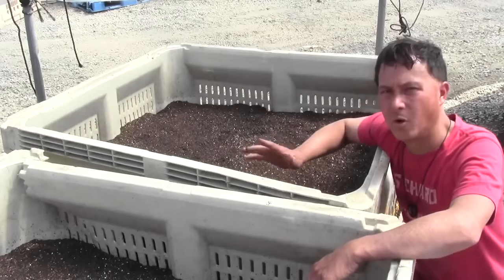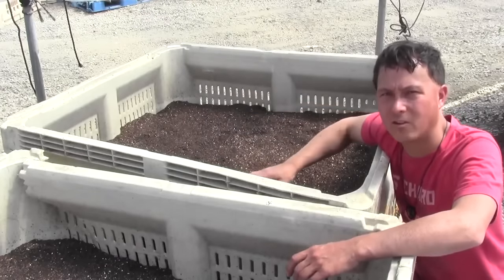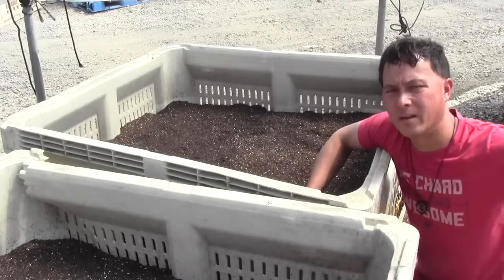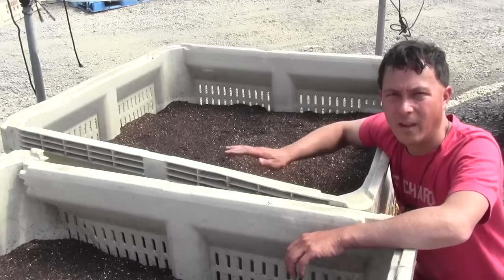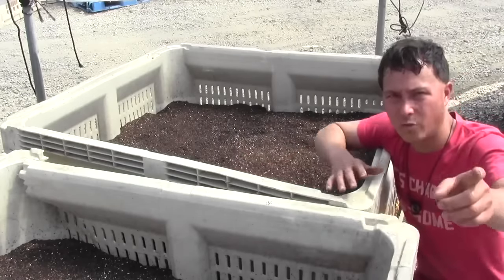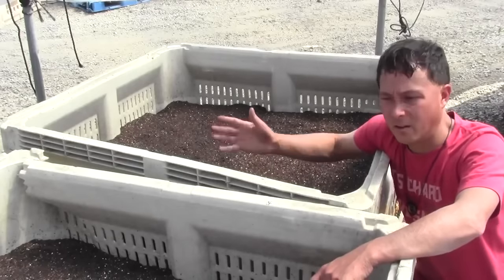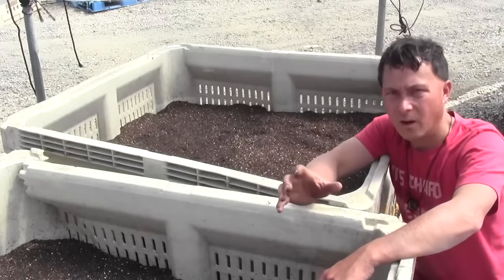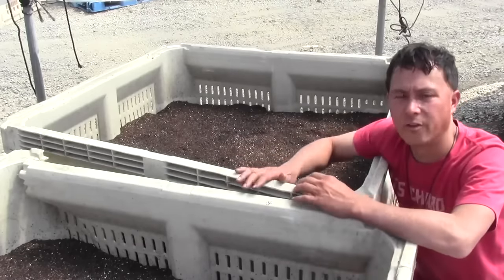Their goal is about one pound of worms per square foot of bin density. These totes are approximately four by four feet, so they want about 15 pounds of worms per bin. When density gets too high they split the bin and start a new one. Once the bin fills up near the top, they're ready to harvest. They take the material out with a loader, run it through their sifter — screened to one-eighth inch — the fine castings fall below and the large material plus worms fall into the back bins, where the worms get placed into a new bin to start the process over.